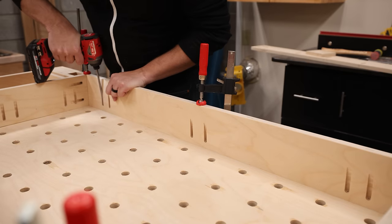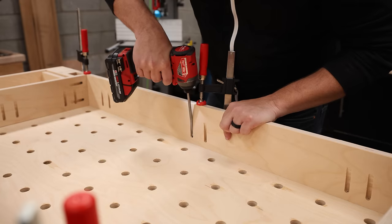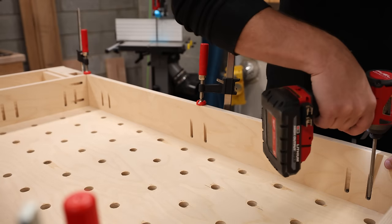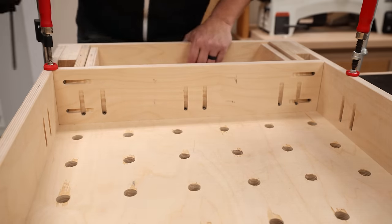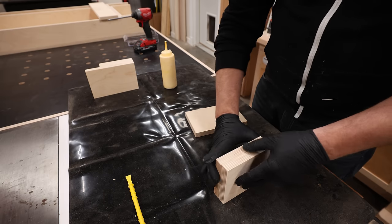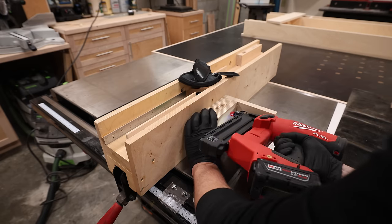Now let's get back to building that workbench. The first thing I'm going to attach are the side aprons, and this is done pretty easily by clamping the aprons to my assembly table. Yes, that's right — I need a bench to build a bench. I made sure to precisely place the pocket holes in the same place on both sides of the bench. That way I could establish a safe zone for my track saw to cut without risking hitting any screws.